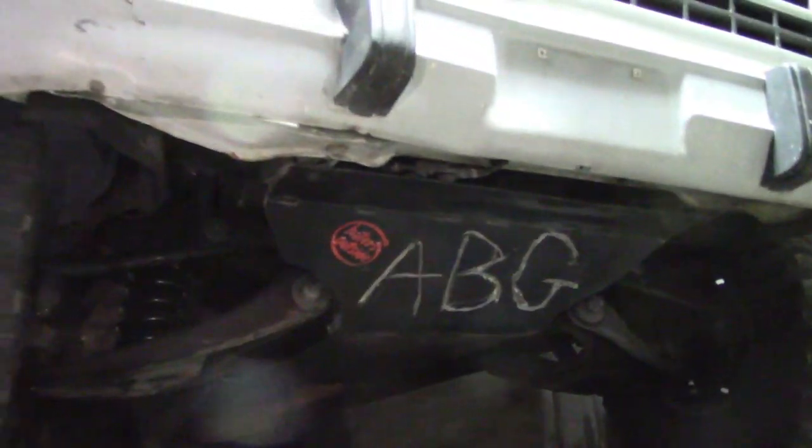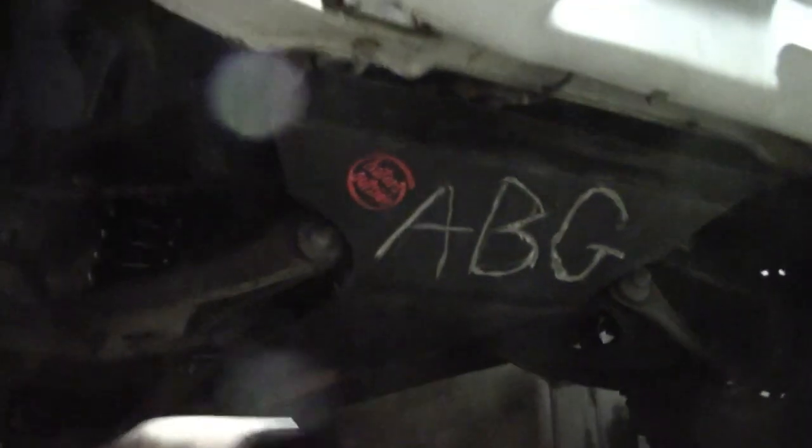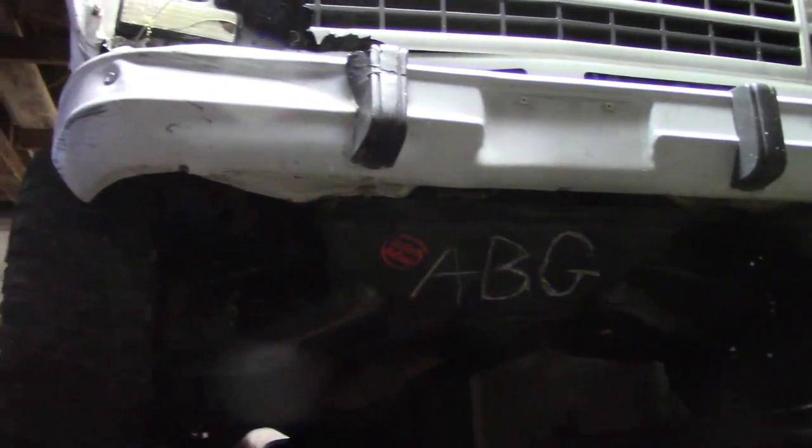The rock slider type thing on the front is all done too, so we're all armored up and ready for the Bama Gambler. That's going to be all for this one — thanks for watching. We'll see you next week for the Bama Gambler video. Be sure to like, comment, and subscribe — peace.